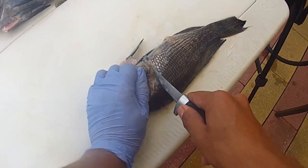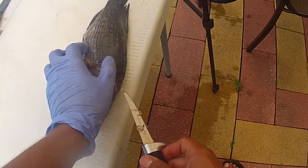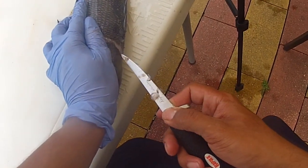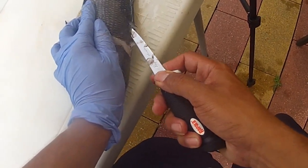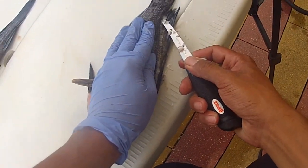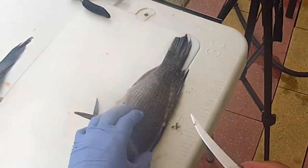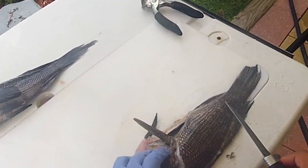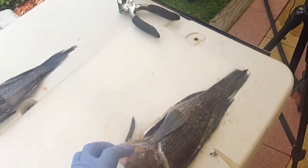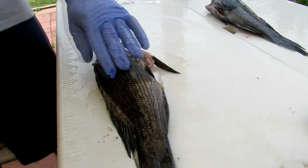Flip this guy over and do the same thing — cut behind the head, cut through, then stick it in about a quarter to half inch and ride right along the dorsal fin all the way to the tail. The reason we do that pre-cut on both sides is because if we just straight-cut one fillet off, the fish will be too lopsided and it makes it more difficult to remove the second fillet.